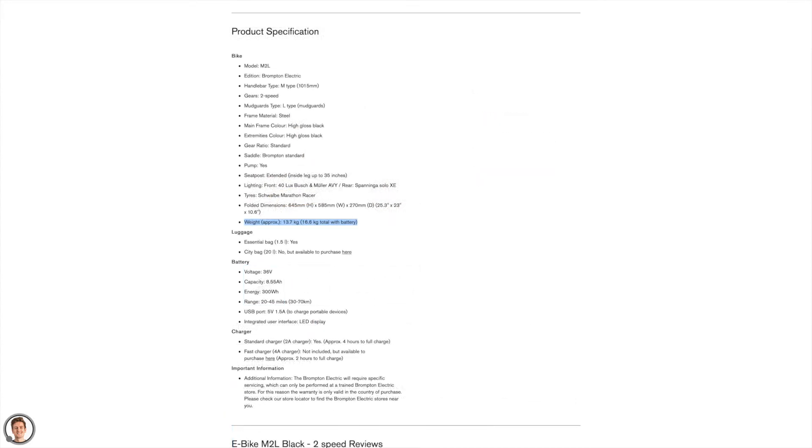Let's talk about weight. The two-speed bike weighs in at 16.6 kilograms and the six-speed bike weighs in at 17.4 kilograms, so it's about an 800 gram increase for the extra gears — about five percent again.